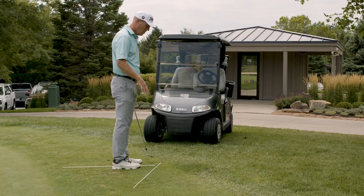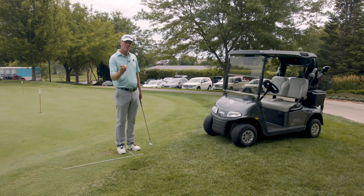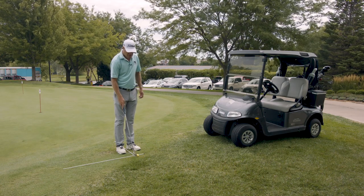You could do a little pause drill with alignment sticks to work on your setup and your rhythm. We also need the right environment — this is an almost golf ball. I can throw it into a wall and it's not going to damage a thing, so I practice all winter.